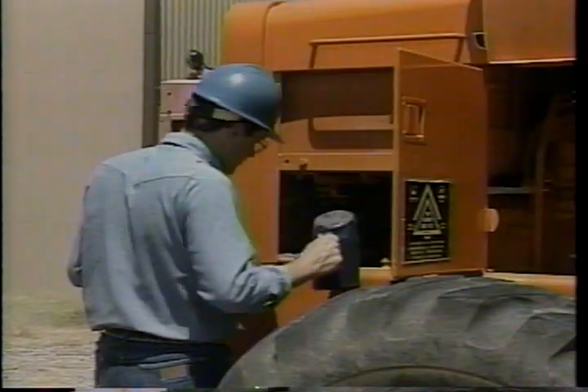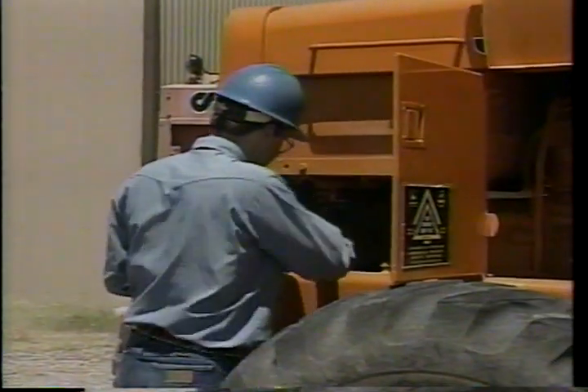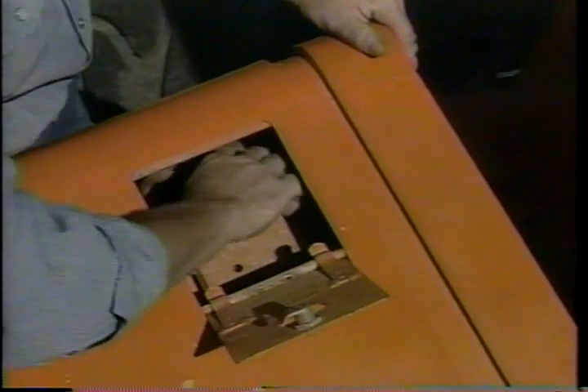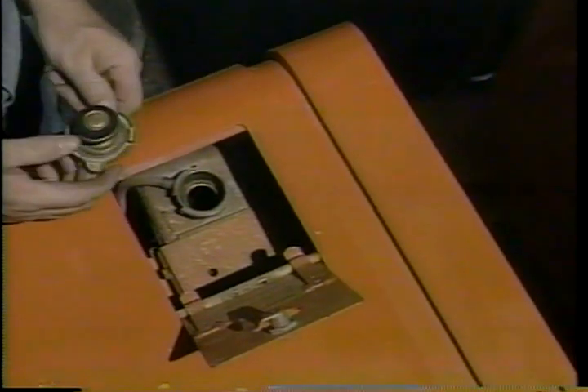A word of caution: batteries give off explosive gas, so no smoking or open flames should be permitted in this area. If needed, fill each cell with clean distilled water to the bottom of the filler neck. Check the condition of the cables and clamps, and be sure the battery is properly secured. One more fluid level to check is the coolant in the radiator — add clean coolant if needed to the level indicated in the operator's manual.